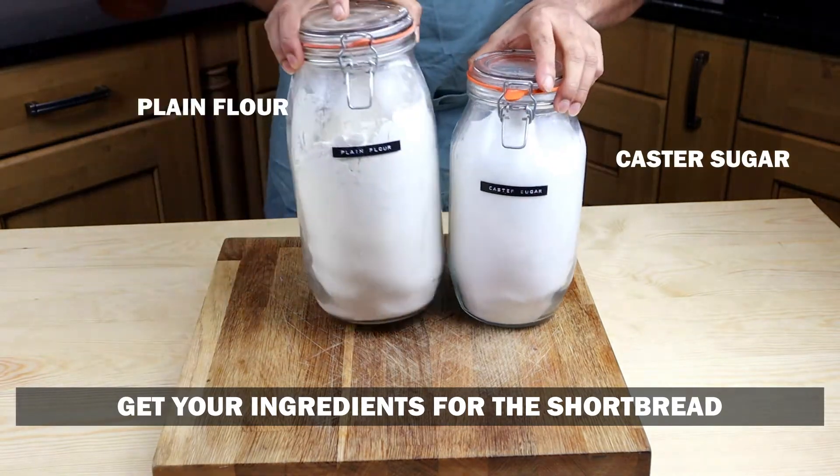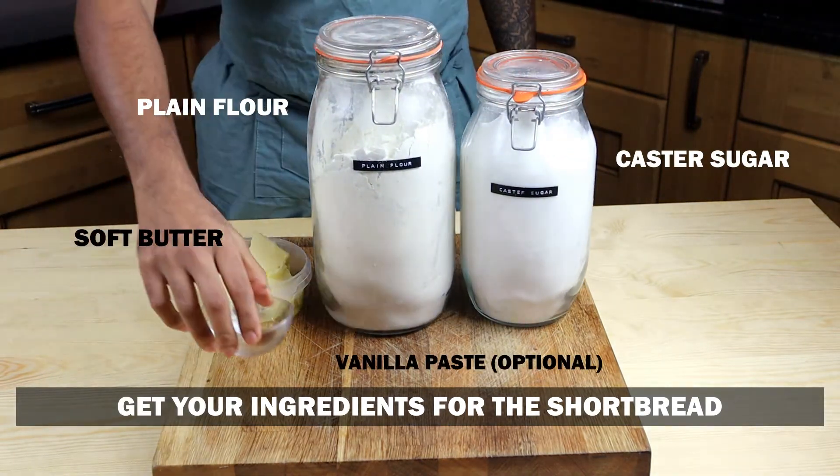You'll need caster sugar, plain flour, soft butter, and vanilla paste which is optional.